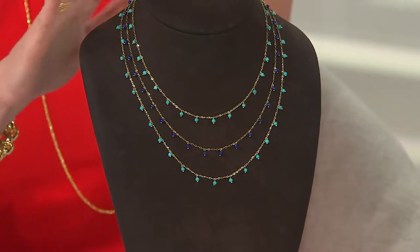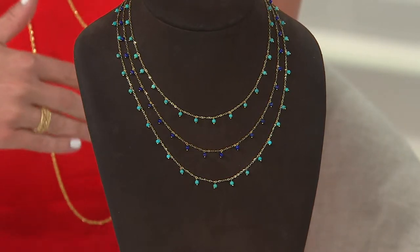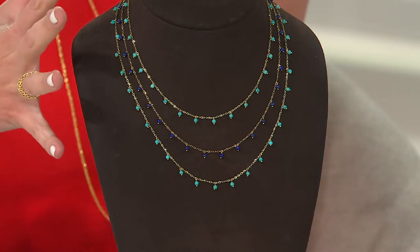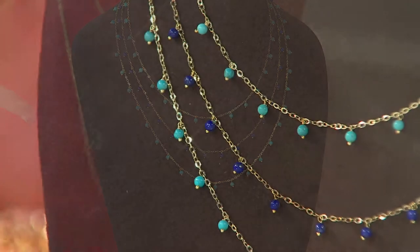It's from our Vincenzo gold line — 14 karat gold, gorgeous chain. This is very, very feminine. This is very airy. I love the whole kind of 70s sophisticated bohemian look right now, and this just reminds me of a classy version of that style we're seeing everywhere.